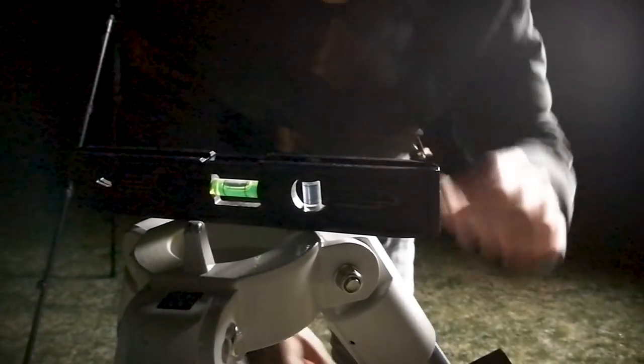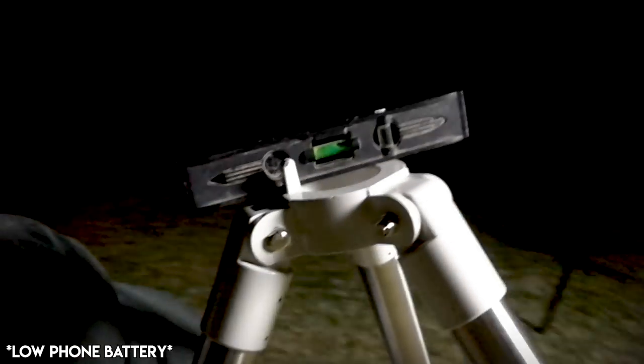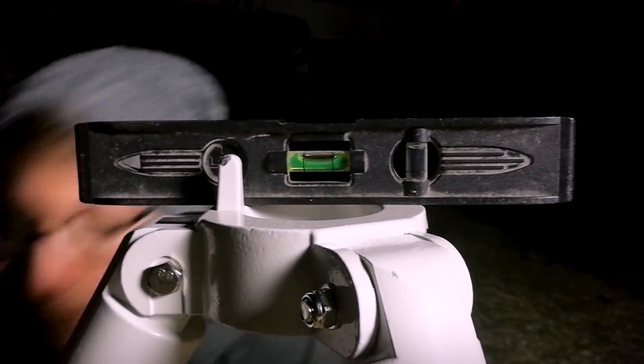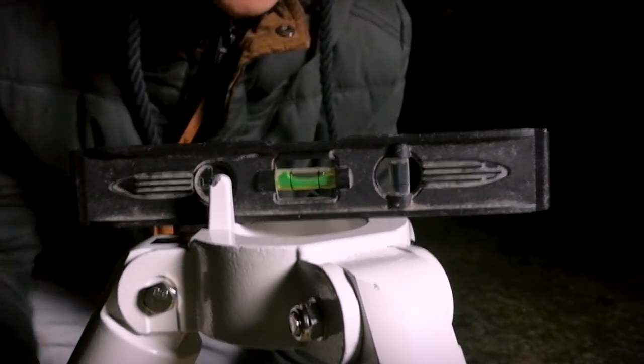And now the other side. The tripod is leveled and your mount is leveled.